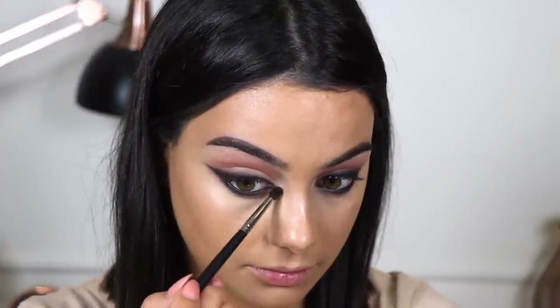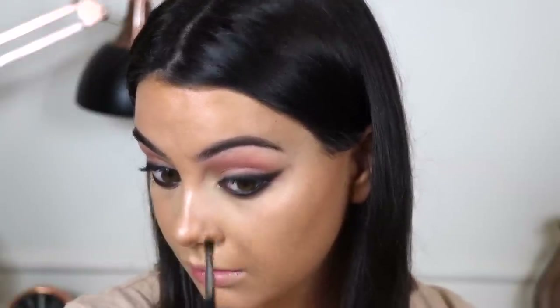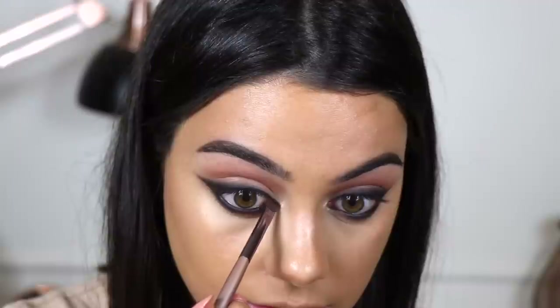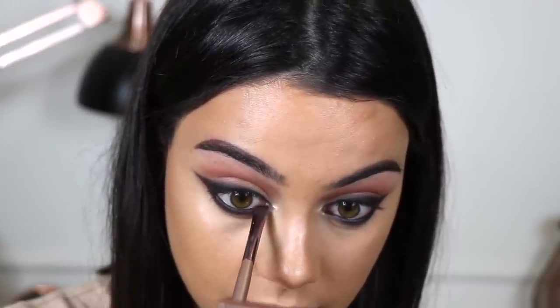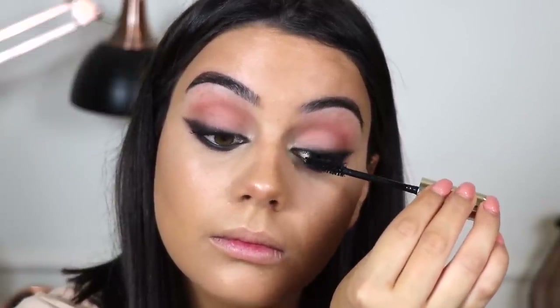Now I'm going to take my highlighter — the one I'm taking today is my Anastasia So Hollywood Illuminator — and I'm going to apply this into my inner corner under my little cat eye. Then taking an angled brush and just my black eyeshadow from my Naked Basics palette, I'm going to create a little cat eye in the inner corner. Just adding some of my By Terry Mascara, and then I'm going to add my false lashes, which are the House of Lashes Mon Cherry.